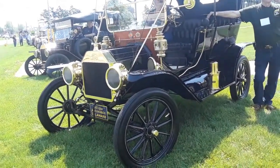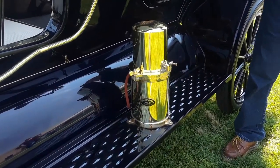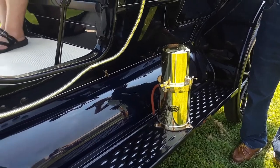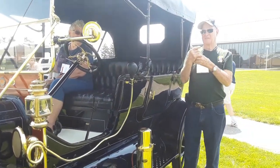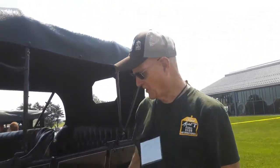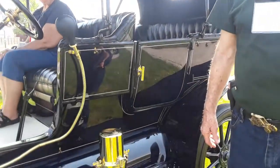I was talking about the gas generator before — that's what that is. That generates the gas for your headlamps. What do you put in it? Carbide crystals — and it makes acetylene gas for the headlights, of course. That's excellent.